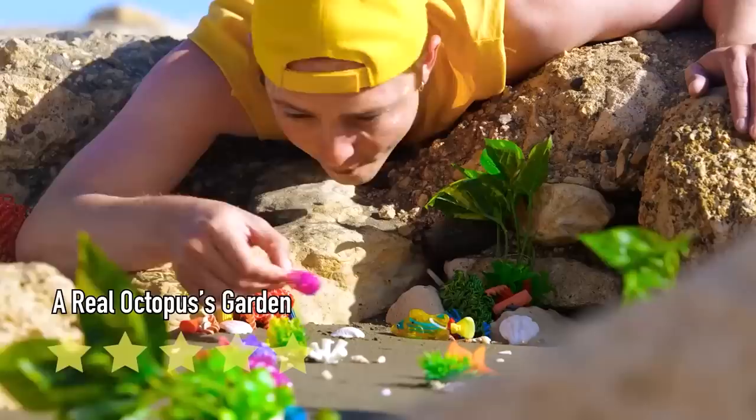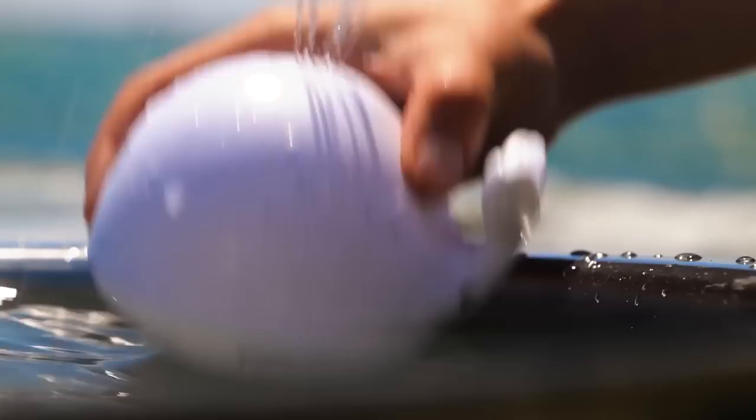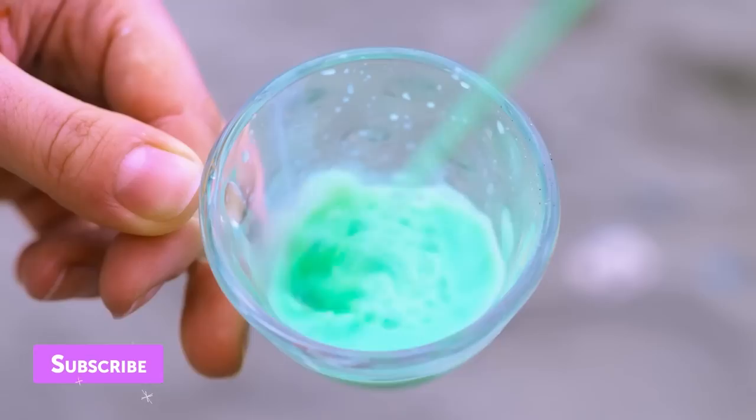I didn't know we'd be whale watching — it's a cute little baby beluga. Let's call him Squirt — it just fits him. Look at that, the drinks are on him. Hope you like your milk with a little extra crunch.